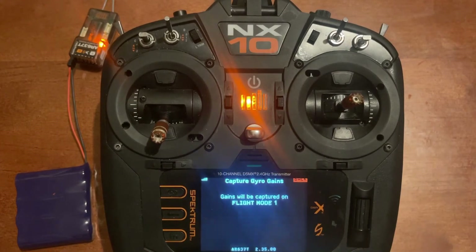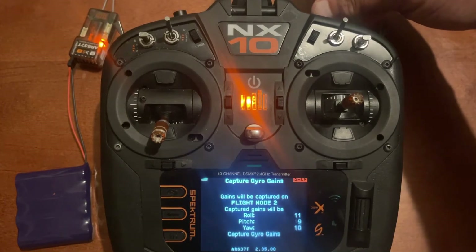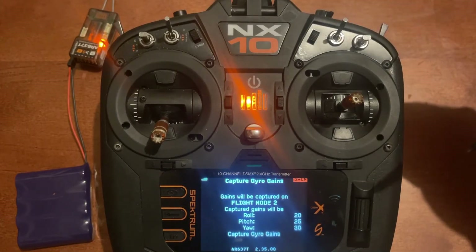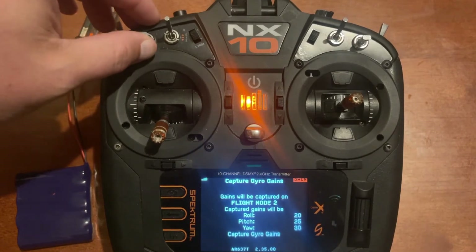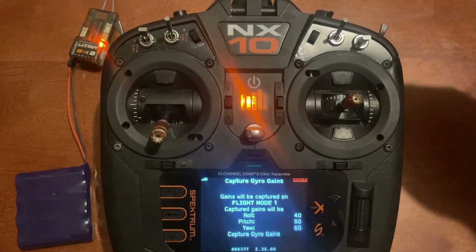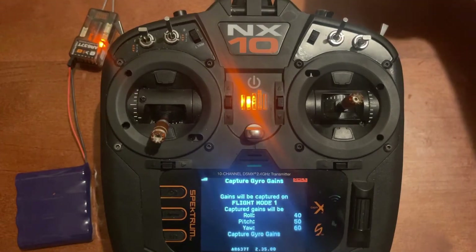Go down to capture gyro gains and there are your values. When the R knob is all the way to the right, that is 100% of your preset values. For example, in the medium setting the values are 20, 25, and 30 — all the way right equals 100% of those. Flip to the high setting and all the way right is still 100%, but the values become 60, 50, and 40 because that's what we set. So the knob position is a percentage of those maximum preset values.